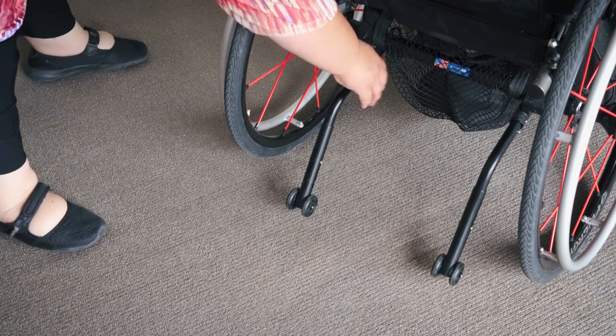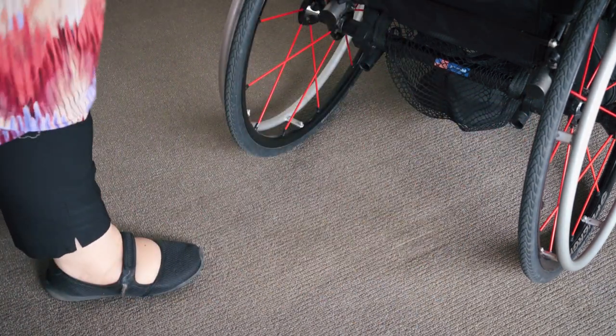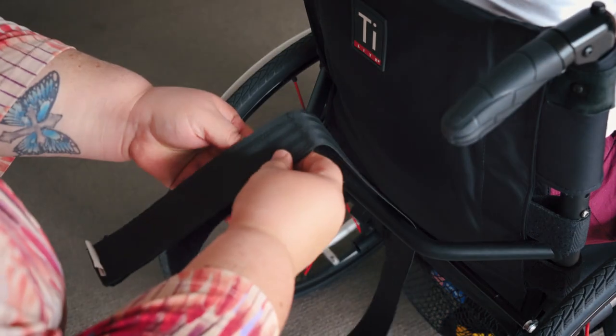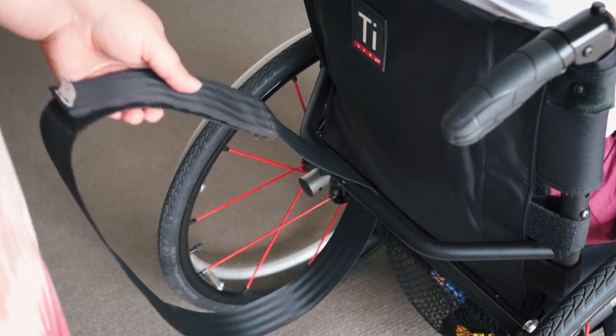The first step is to take off your anti-tip bars, because you'll need to tip back and balance to do a wheelie. The next step is to get a strap and wrap it around the back of your wheelchair. But very importantly, make sure your trusted friend is holding the velcro end, otherwise it won't do much good.